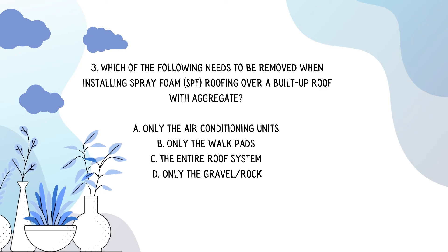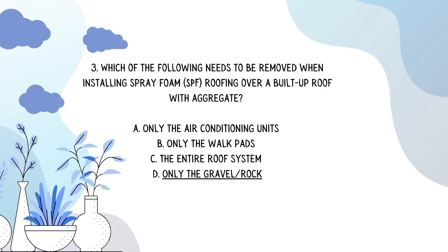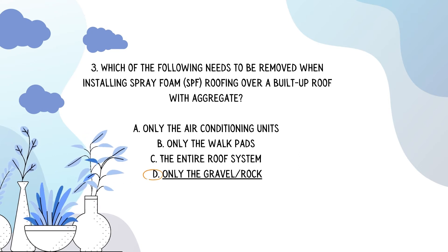Which of the following needs to be removed when installing spray foam SPF roofing over a built-up roof with aggregate? The answer is D: only the gravel and rock.